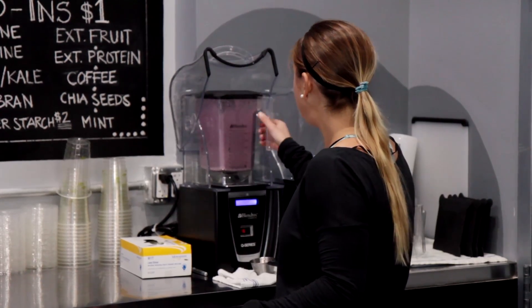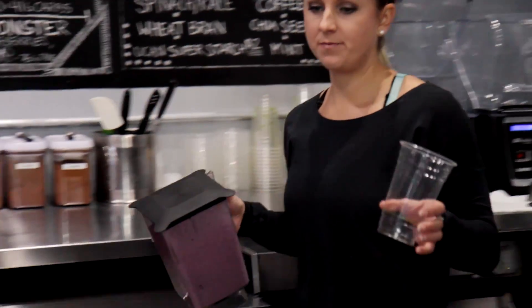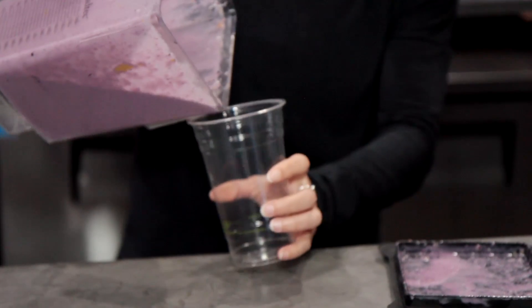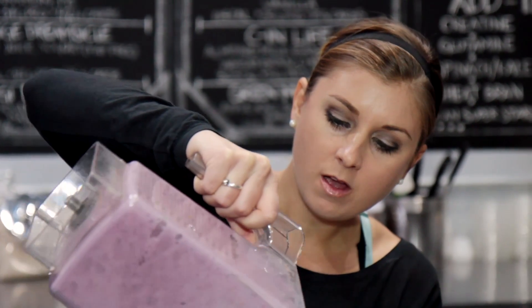When it's all blended together into a nice, smooth, fine consistency, you can go ahead and pour it out into a to-go cup. If you have one of those reusable iced coffee mugs from Starbucks, that would be perfect if you wanted to bring it to school. And there you go.